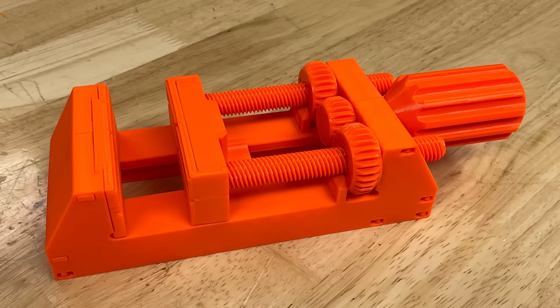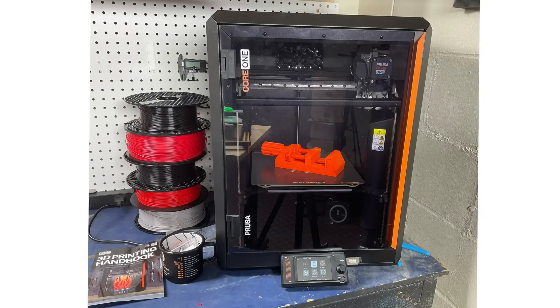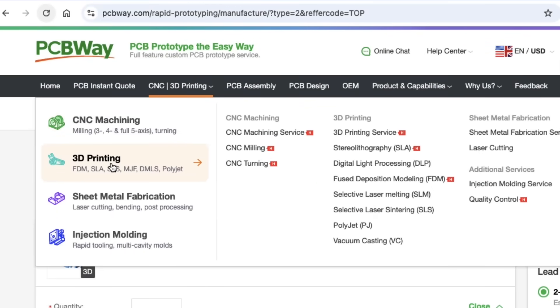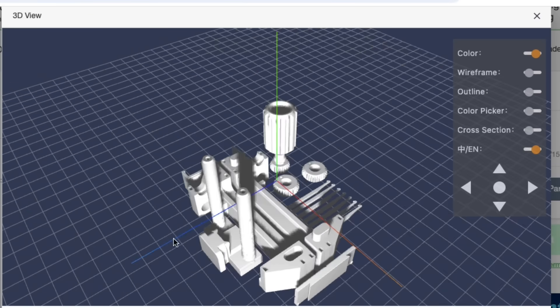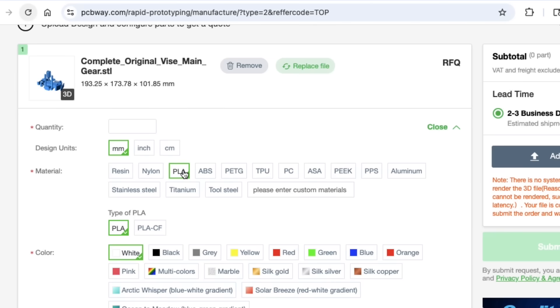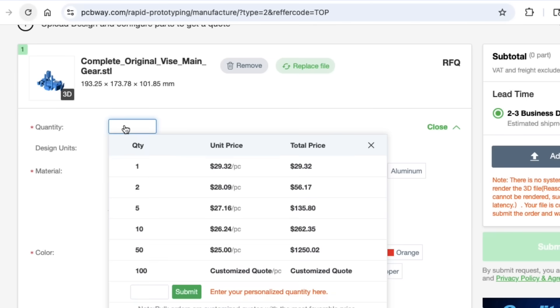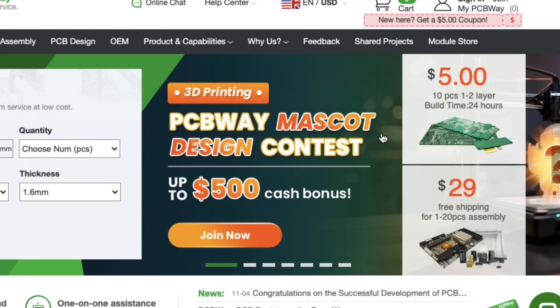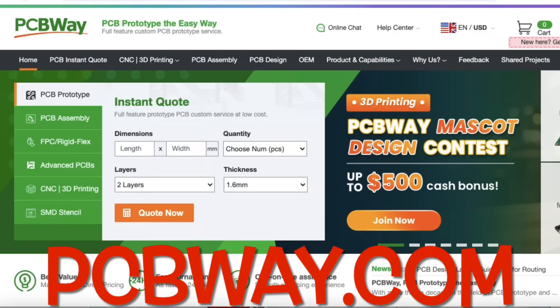This is the device I'm going to feature, and I printed it on my Prusa Core 1. But if you don't have a 3D printer, check out today's sponsor PCBWay.com. They offer 3D printing services — just upload your file, view it in 3D to make sure everything looks right, select your filament, and they'll give you a quote with quantity discounts available. They also offer CNC machining, sheet metal fabrication, injection molding, and low-cost circuit boards. They've also got a mascot design contest going on right now where you can win up to $500 cash bonus. Check out PCBWay.com.